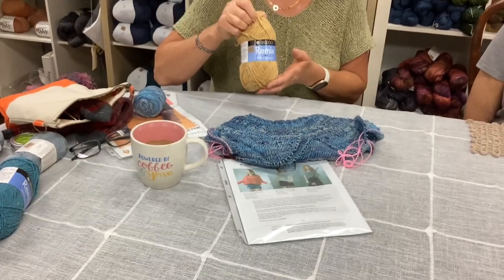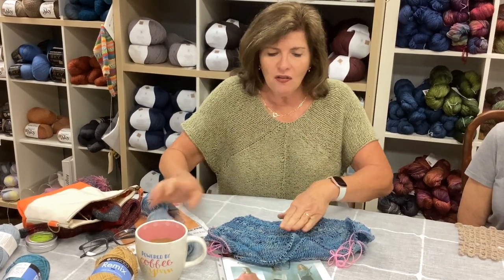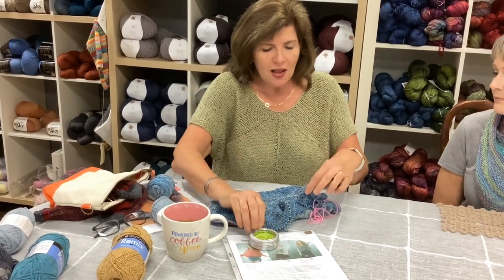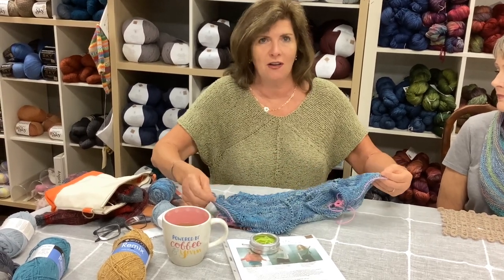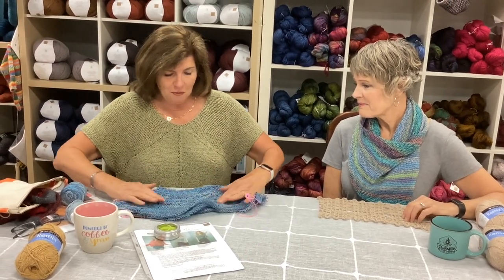We've got this Remix, which would be fabulous — it's a fingering weight. Another yarn I really love is the Sanscar Tin Lean, which is a cotton linen viscose. Both would be fantastic for summer knitting. I'm using these clever little barber cords: instead of putting things on waste yarn, you just hook it onto the end of your needle and pull it through — that's where my sleeves are. When I'm ready to knit them, I just hook my needle through and I'm off. It also helps so you can try it on, which is the great thing about top-down knitting.